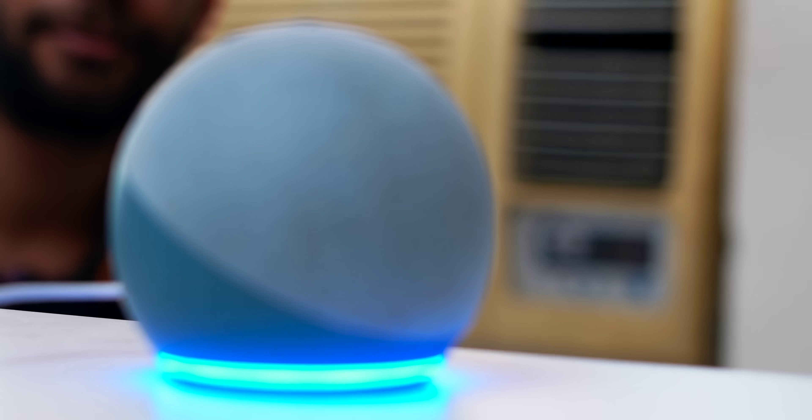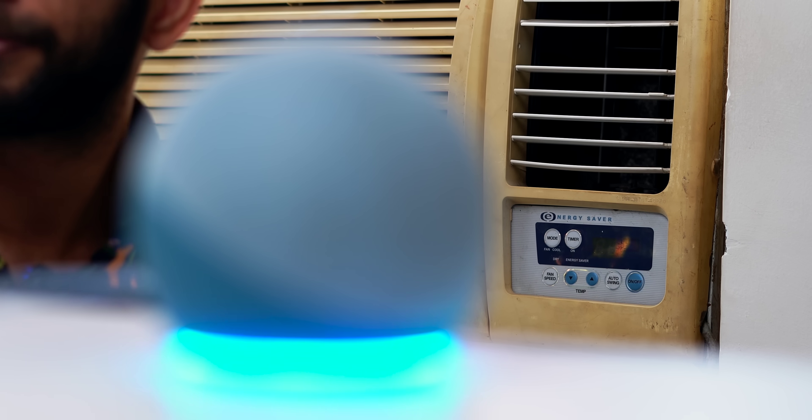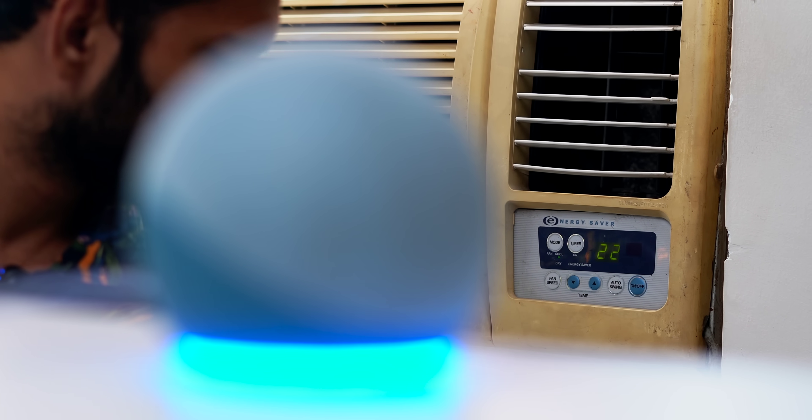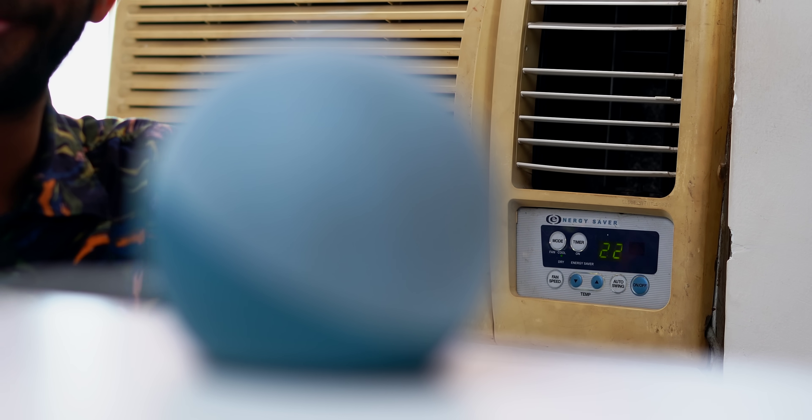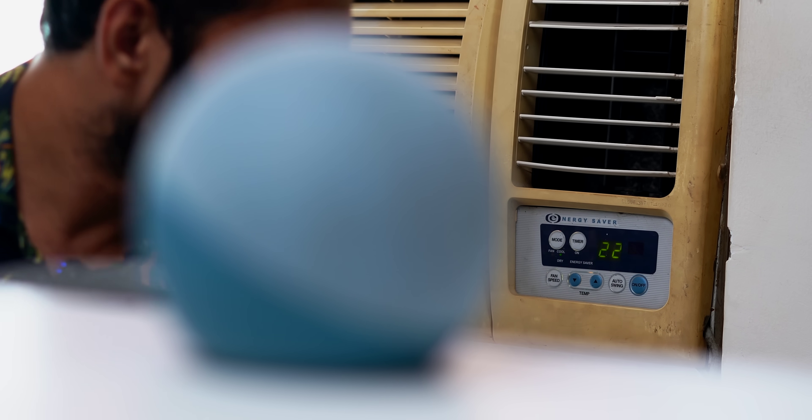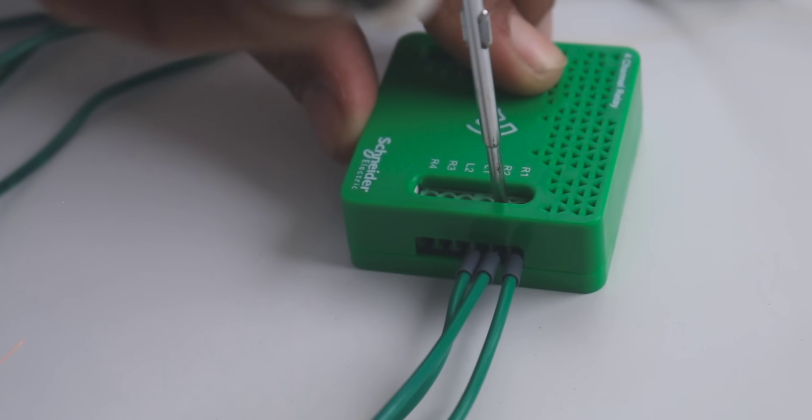With Schneider Wiser, on the other hand, the switch here is off — and when I say 'Alexa, turn on AC,' it works. And not just that, I can still use the switch as a normal one to turn it off.